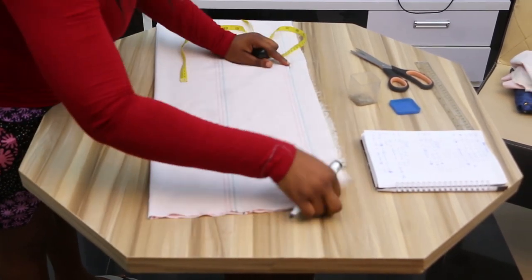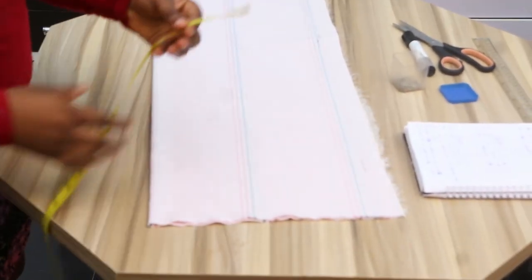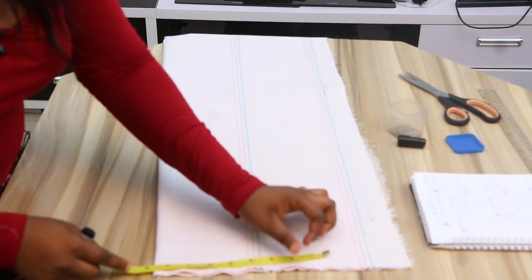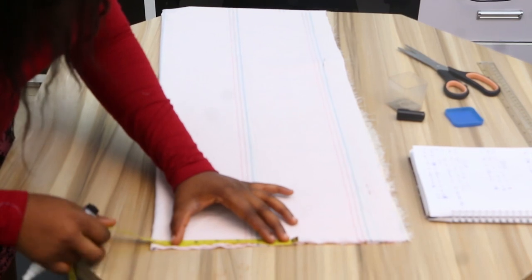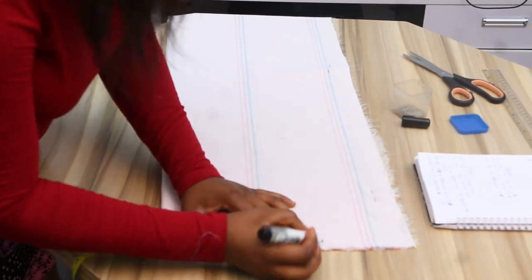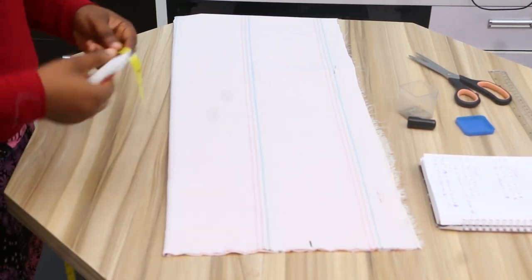We need 1 inch sewing allowance for our hem allowance. Then the next measurement you take is the shoulder. The shoulder is 14. You divide the shoulder by 2 — from the edge of the material. Shoulder divided by 2: 14 divided by 2 is 7. So you mark it out. Don't forget you are supposed to use a coloring chalk, not a marker.